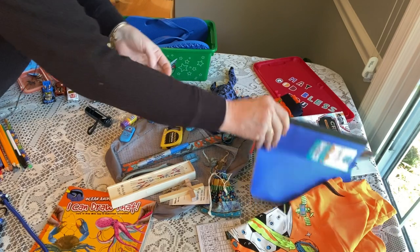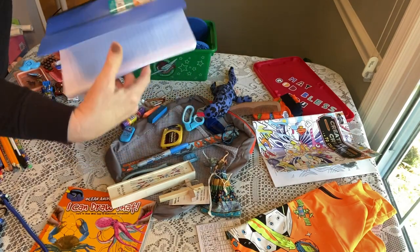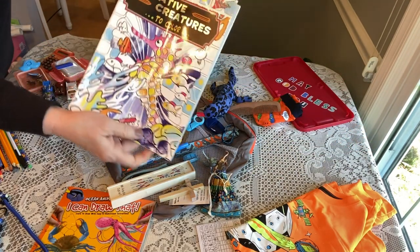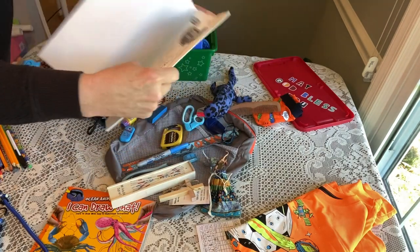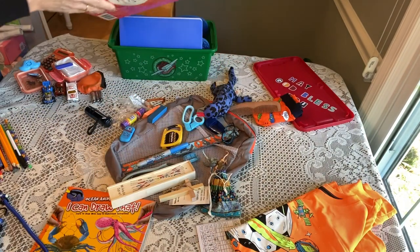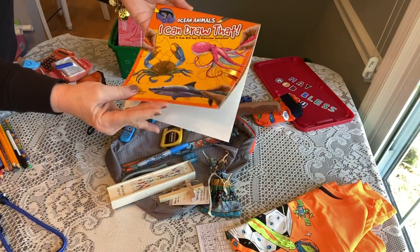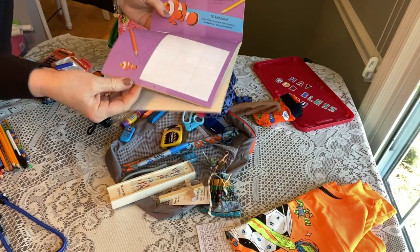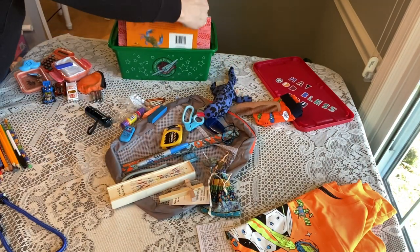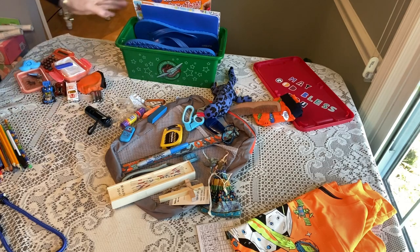Next is a Pen+Gear 80-sheet college-ruled composition book. Inside I've slipped his letter and a photo of our family in the side. He also has a Creative Creatures coloring book from Dollar Tree — a bit more advanced, perfect for ages 10 to 14 — slipped in the side. I've also included an 'I Can Draw That' book from Dollar Tree with more complex drawings for an older child, tucked in the side as well.